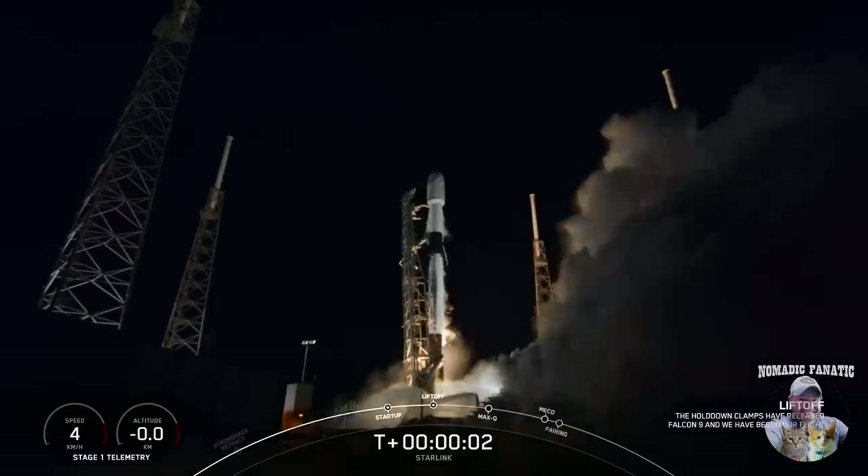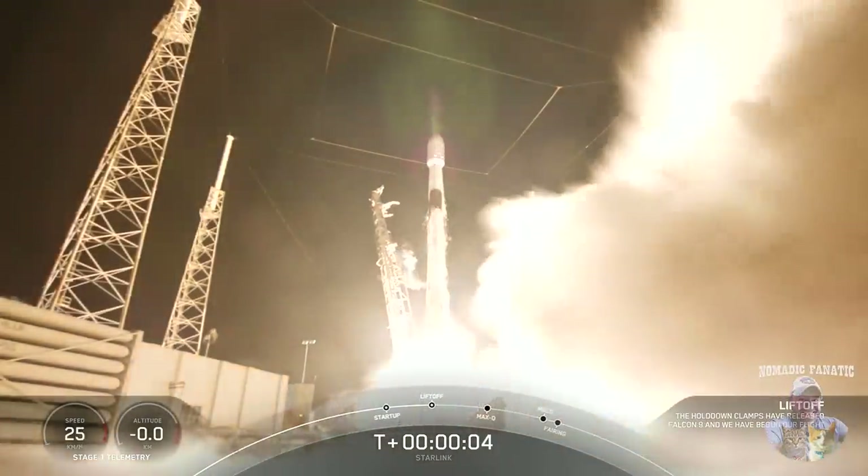Ignition and liftoff of Starlink 4-34. Go Falcon 9.